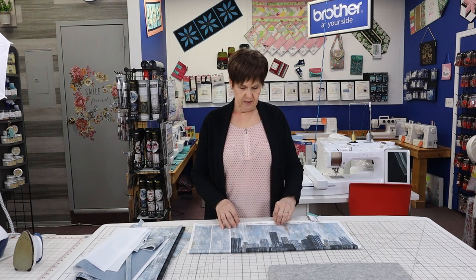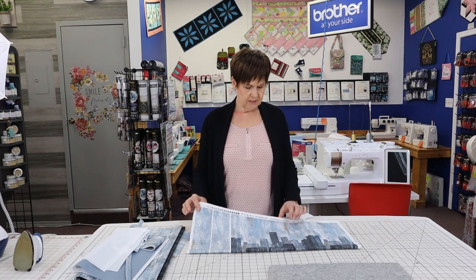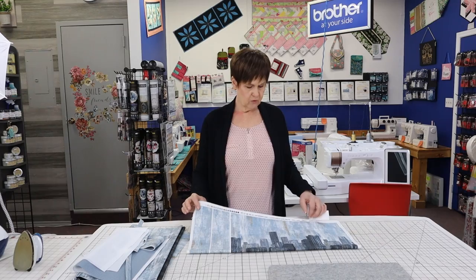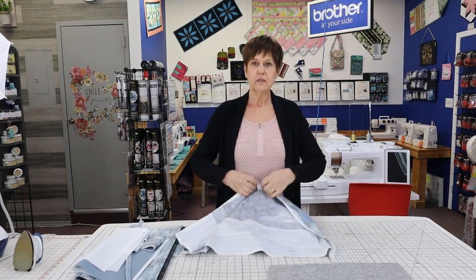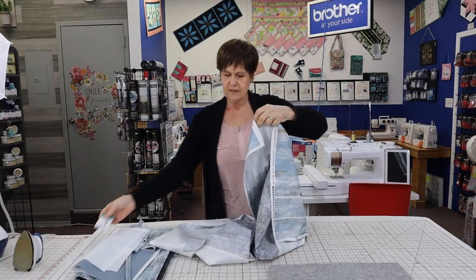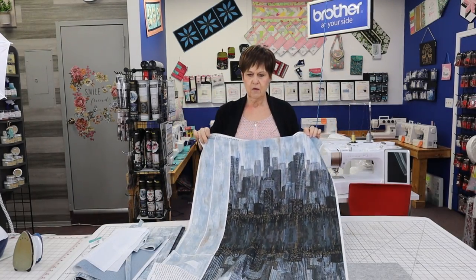Hi there, this is Colette from Colette Sewing Machines Plus in Yorkton and welcome to Colette's Corner. Today we're going to take a panel called City Lights by Nina — it's a North Cot panel. This is actually a bag panel, so it's got everything on it.